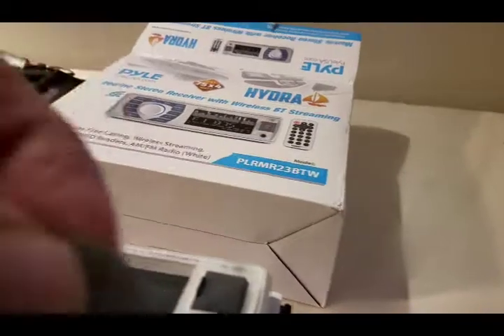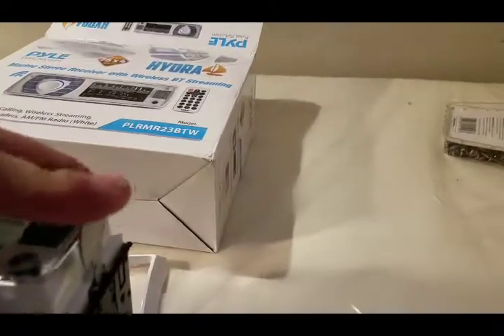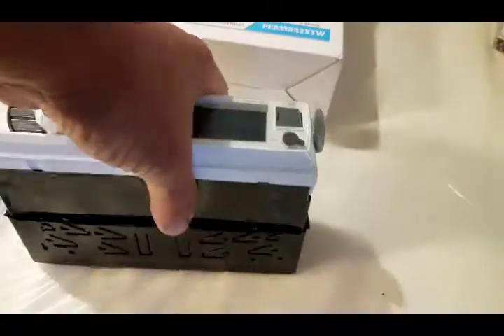So you'll do the same thing with this side. And then that sleeve just slides right off now. And the deck can come right out.